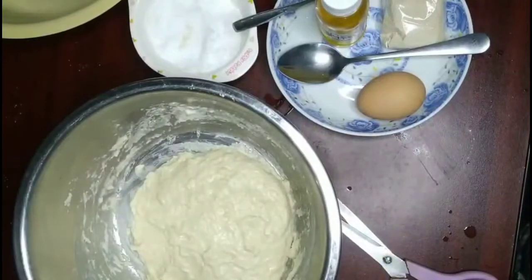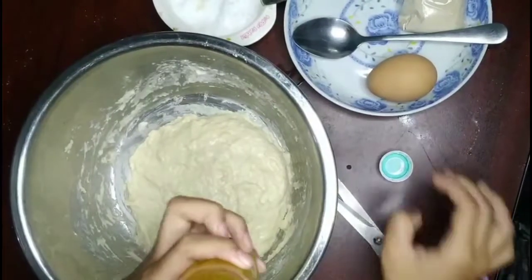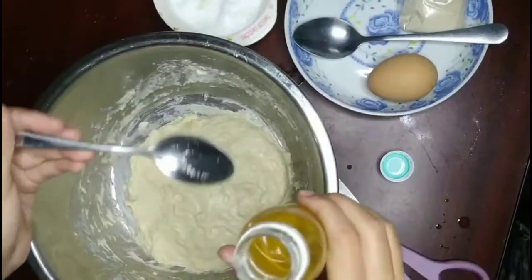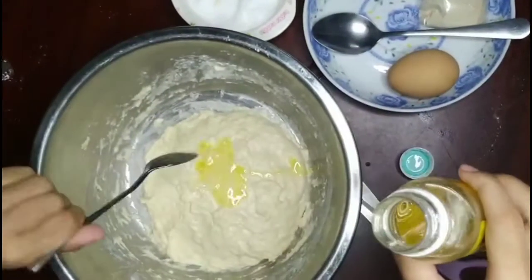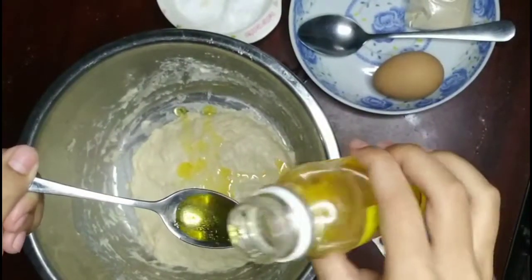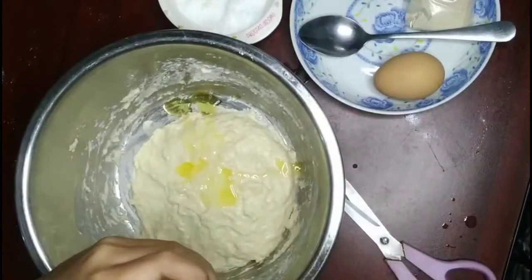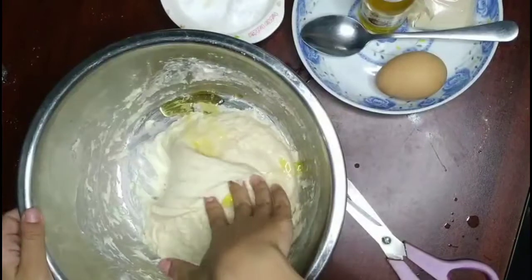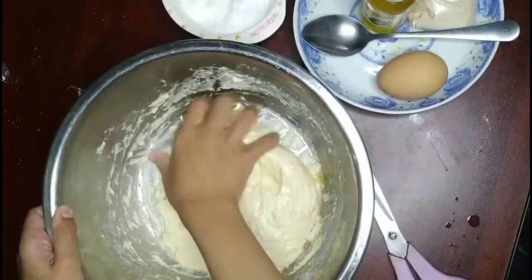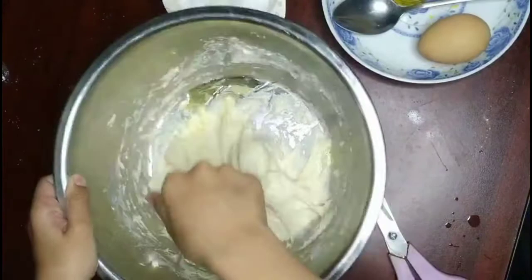After 20 minutes, take the saran wrap off and add one and a half teaspoons of butter. Make sure it is melted. After you put your butter, you want to mix it in. Make sure you mix it with your hand and put all the butter into your dough.